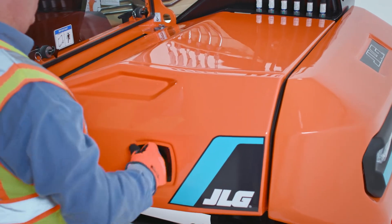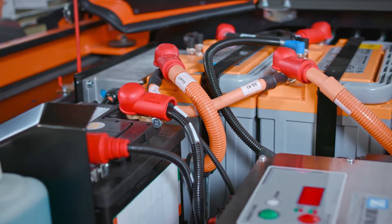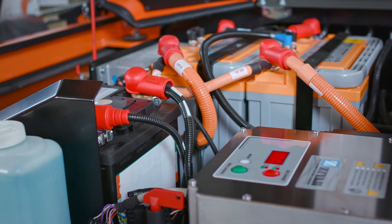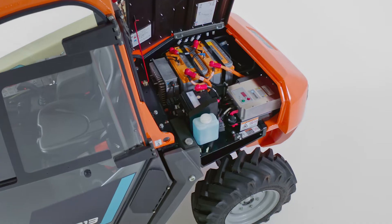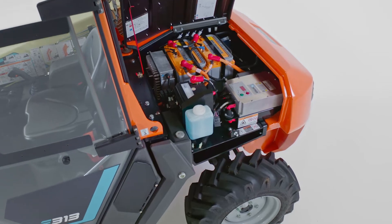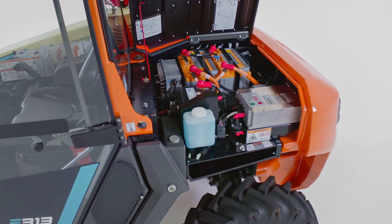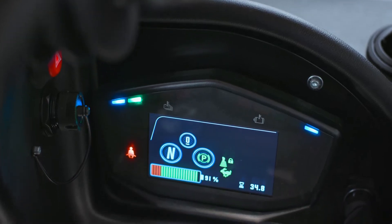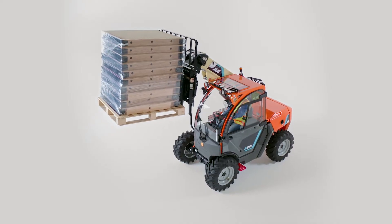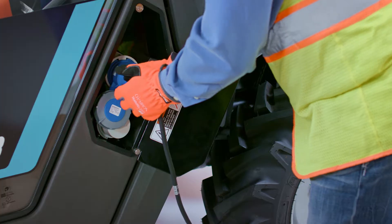The E313 features an 18.6 kilowatt-hour electrical system. This contains six maintenance-free 48-volt lithium-ion batteries with integrated battery heaters. This allows up to four hours of continuous operation or extended intermittent use, depending on the application. The intelligent battery monitoring system provides the state of charge.